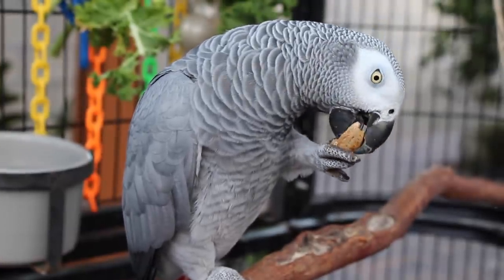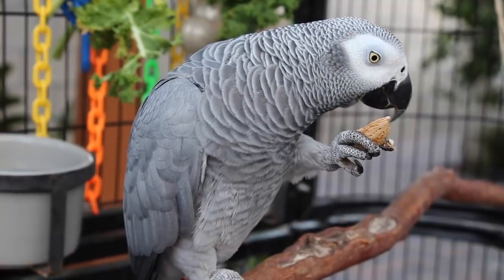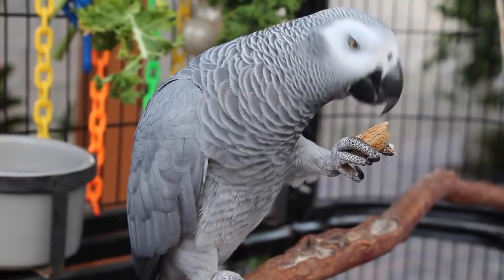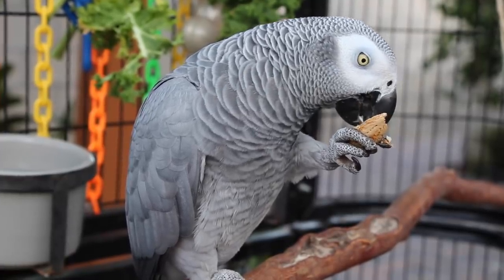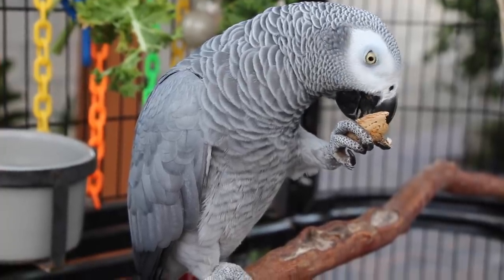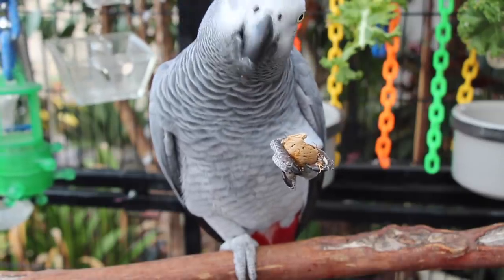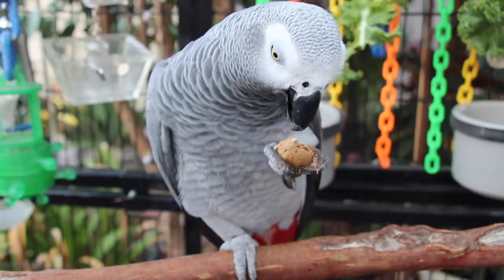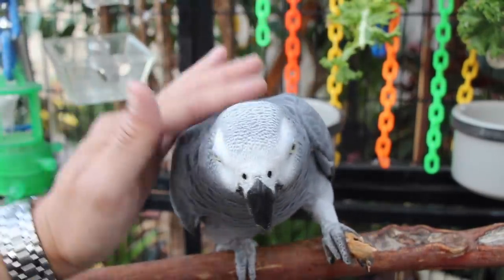I also love how the almond kind of forces her to use her beak, because she needs to crack it open. So it's good beak exercise and helps to keep the beak in trim at the same time. If you guys follow me on Instagram, you probably saw that this morning she got a shower, so by now she's all dried up and her feathers are looking really good.